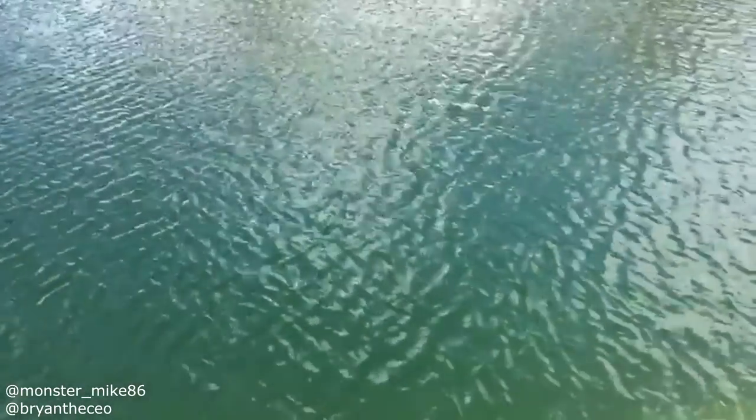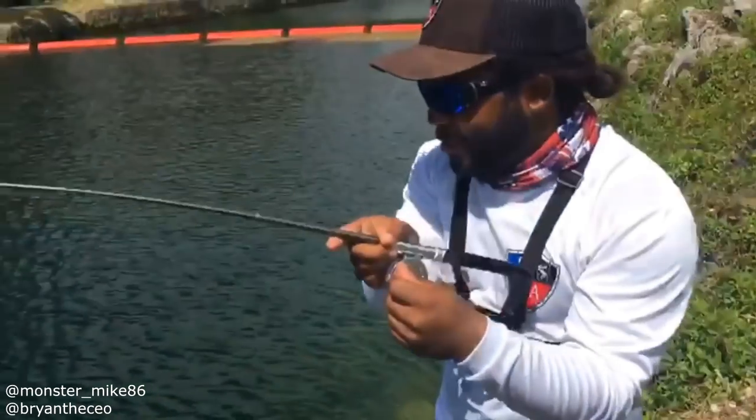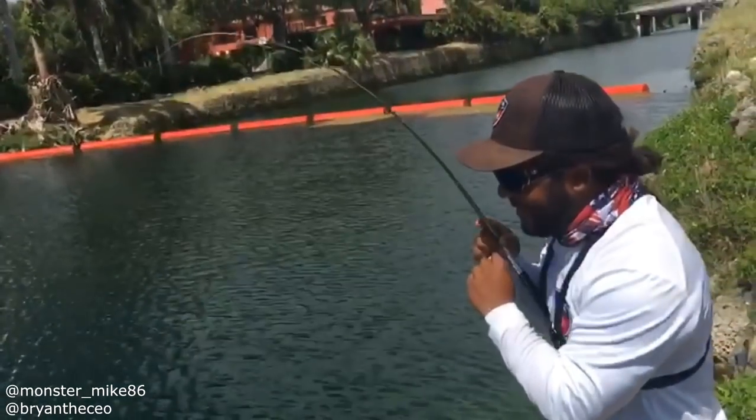Waiting for that jump — give me that jump! Guys, you can fit this anywhere — in the glove compartment, anywhere. I always say it but look, it's a pen that extends to a fly reel, and I'm catching peacock on it.